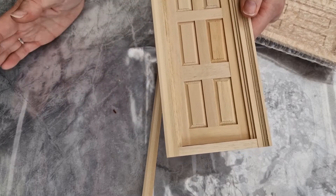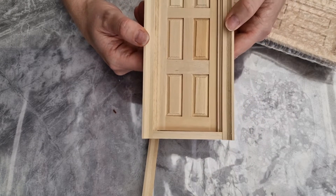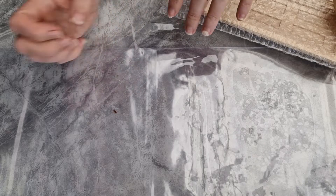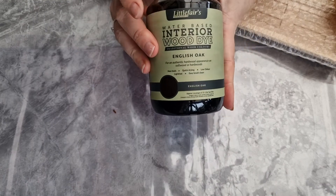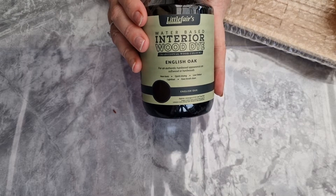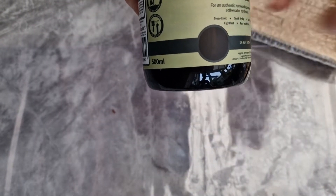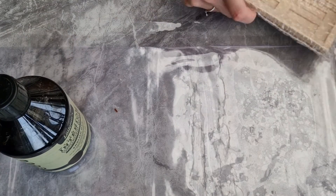If you're not quite sure about a decision or a colour, just put that job off and do something else. Don't feel rushed, because if you're forced into making a decision you might not be happy with later, it's going to bug you forever. I've got a few different wood dyes — a Rustins walnut, a dark oak, and a couple of others. But the one I settled on is English oak. I only paid about seven pounds for it on Amazon. The colour is a really dark oak, which is what I wanted because it's going to contrast nicely against that cream.